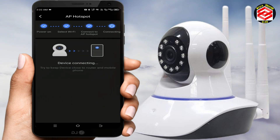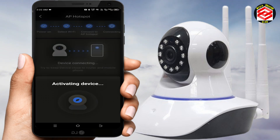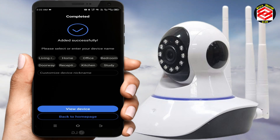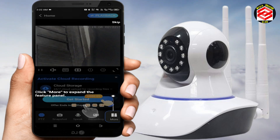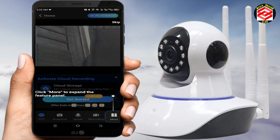The app is now configuring and connecting the device. You can hear the camera's voice confirmation that it's activating. It then asks for the location of your camera — choose living room, home, office, bedroom, or a custom nickname. I selected 'Home,' then clicked 'View Device.' The device is already online.